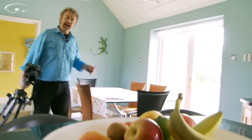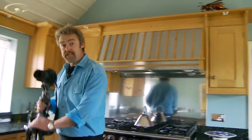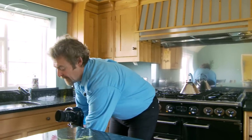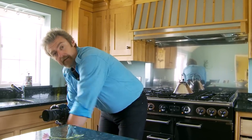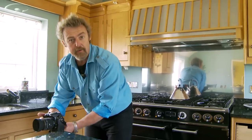Indoors is a great place for doing macro because you don't have quite so many disturbances. I'm not suggesting that outdoors is bad — I love being out there in the great wide open world. But stuff works well indoors with macro. That makes it an ideal thing to be practicing if it's pouring with rain.